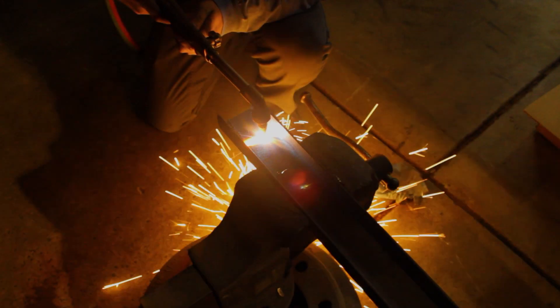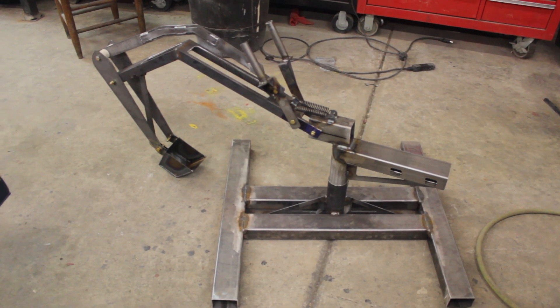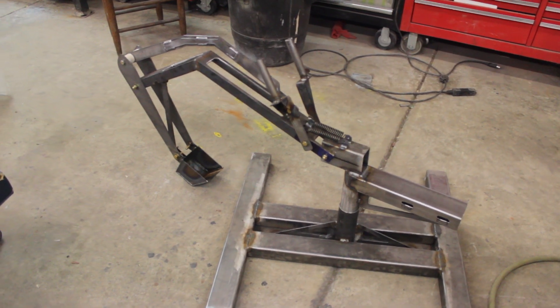We also had to cut out some material from the C-channel. Now that the C-channel has openings in it, you can see the load and see what you're picking up instead of having to look around the boom — now you're looking directly at your load.